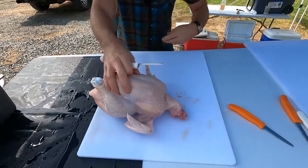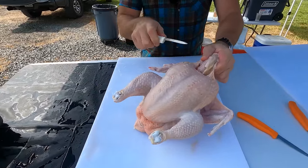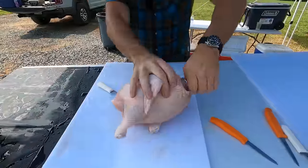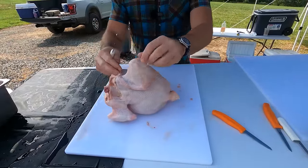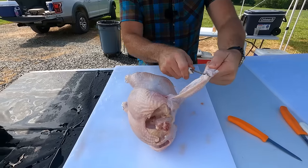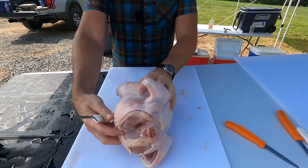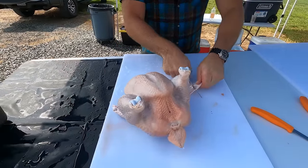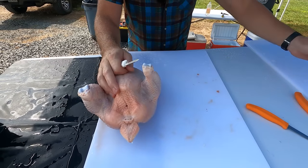Now we're going to take the neck off, because we're separating the necks for this gentleman. Cut away from yourself — we can snap the neck just like that, and it comes right off. We don't eat the wingtips — some people like them, but we're going to cut right here and take those wingtips off. Notice I'm doing all of this before I deal with any intestines — I want to make sure I'm absolutely clean with everything before I get inside the chicken's guts.